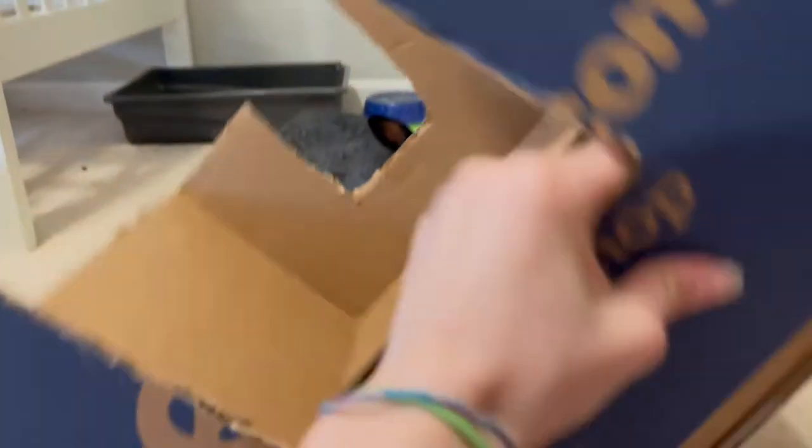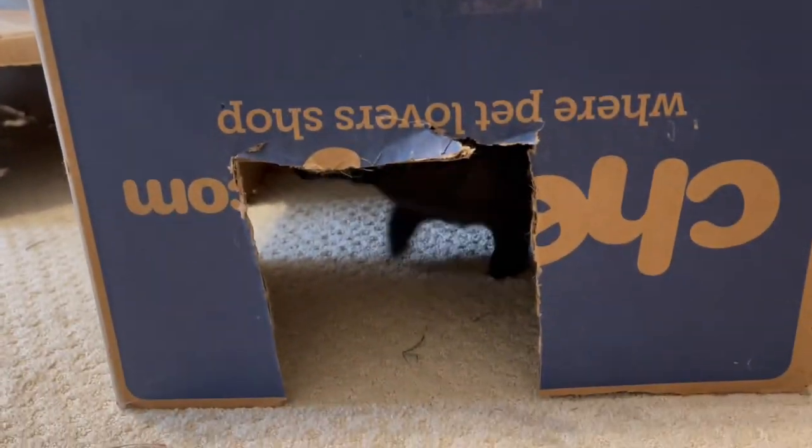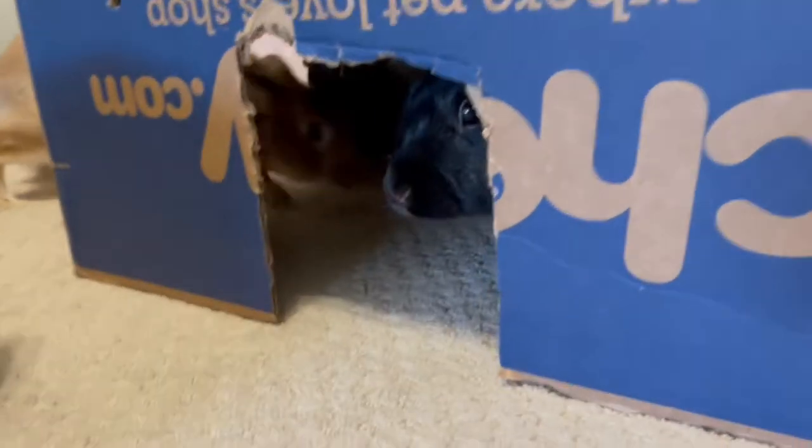Rabbits like to hide a lot and I wanted to share this DIY. I think it's kind of self-explanatory. You just get a box, cut off the flaps, and make little door entrances.